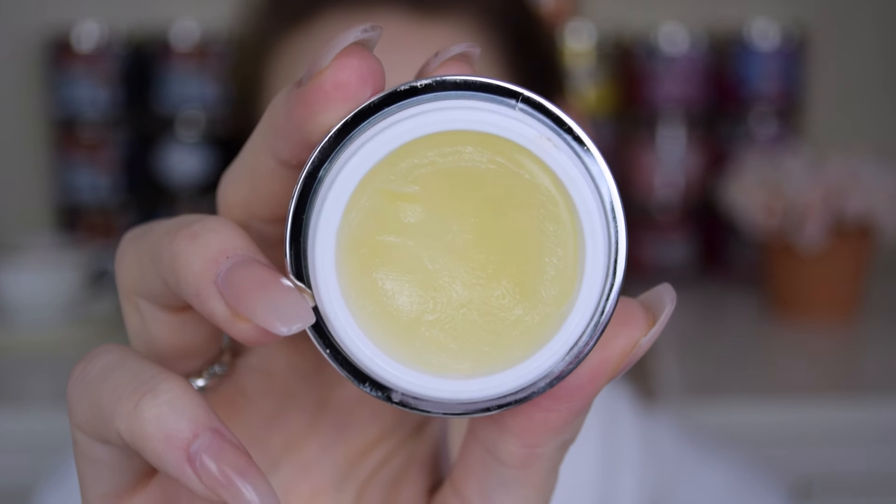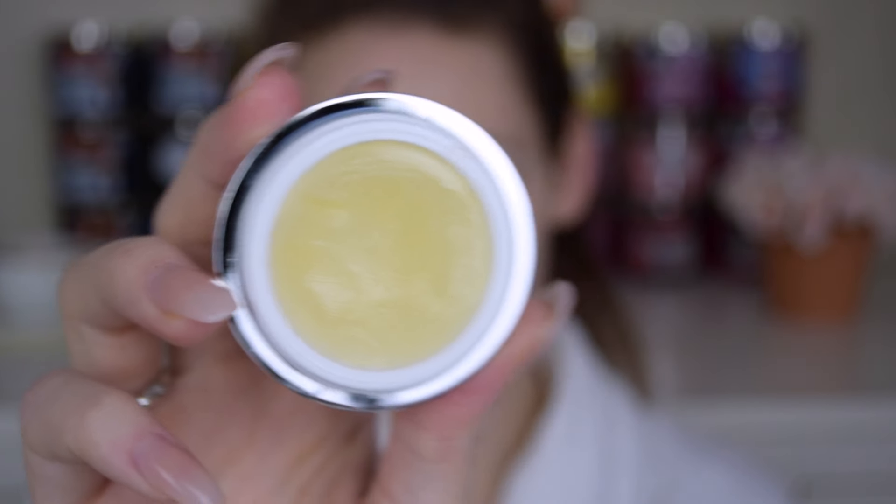To start off this look, as per usual I'm just going to be moisturizing my skin, and then my lips have been super dry this winter so I'm just going to be applying the Glamglow Pout Mud wet lip balm treatment. It is the most expensive but yet the best lip balm I've ever owned in my life.